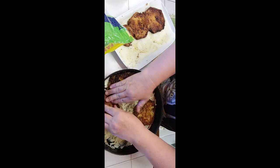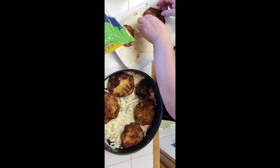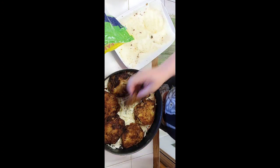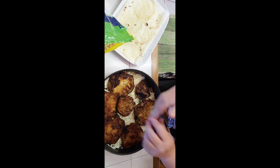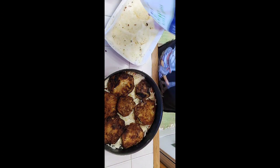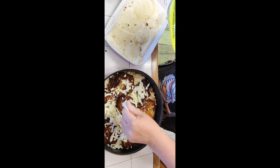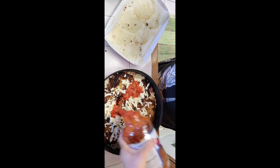Eggplants are kind of spongy, so they do retain a lot of oil. It's good to squeeze it out when you're taking it out of the pan with tongs. Placing paper towels helps a lot. Another layer of tomato sauce first.